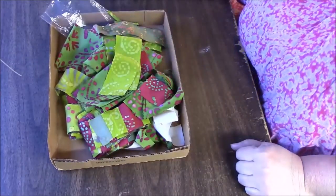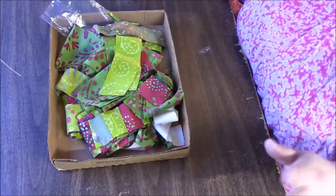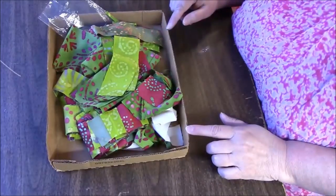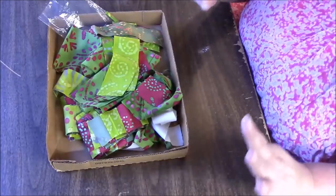Hi everyone, it's me Darlene. I am back to finish up this particular Watch What I Make With These Scraps series. This is episode number three, I do believe. Playlist link is down below if you want to go get caught up.